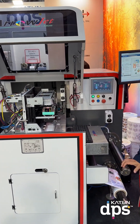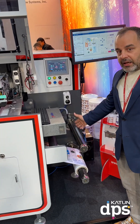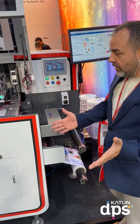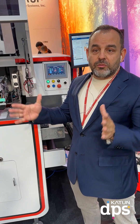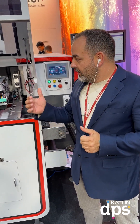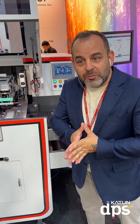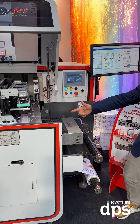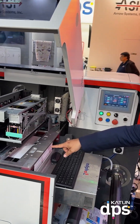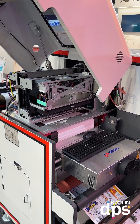I also have an extra inline lamination option here. With this, I think we can confidently say that this is the smallest footprint, fastest printing inkjet machine in the world, running at 60 meters per minute. Come around here — the print will start directly right there.